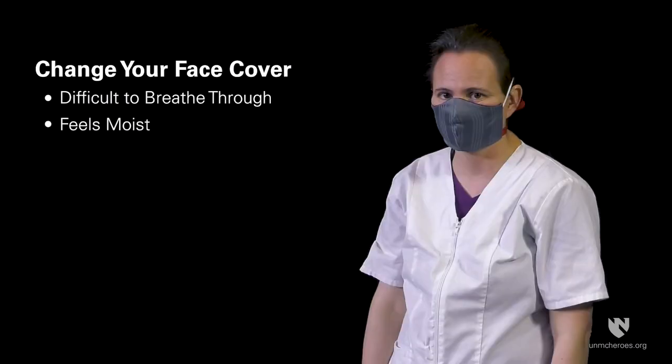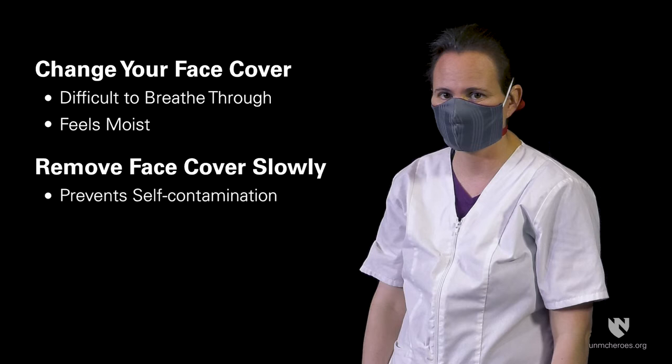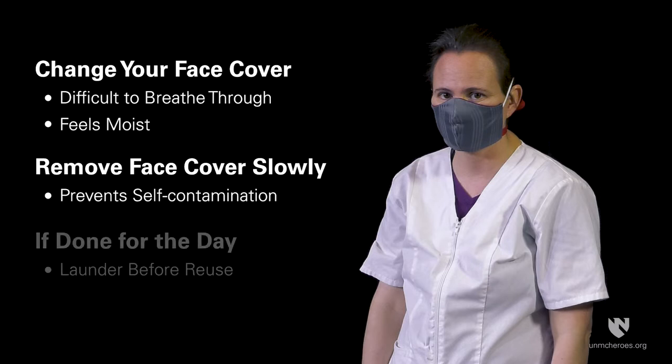If your face cover becomes difficult to breathe through or feels moist while you are away from home, you should consider changing it. Removing a face cover should be done slowly to prevent self-contamination. If you are not going to reuse your face cover that same day, it should be laundered before reuse.